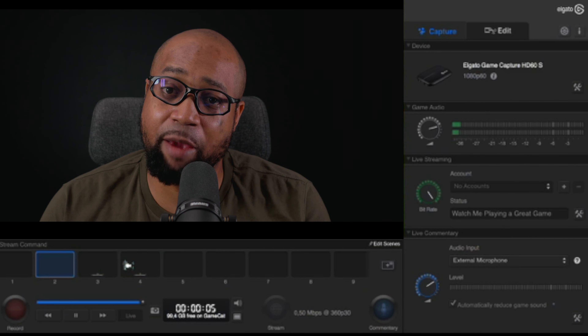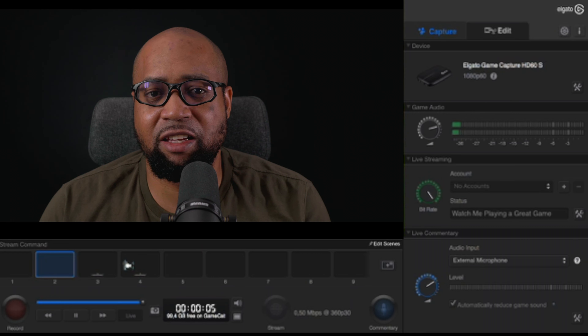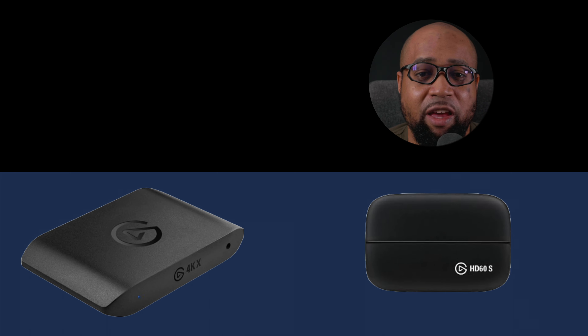Inside OBS, I use QuickTime movie file format as my recording format. My video encoder is Apple HEVC and my audio encoder is AAC. I used the large file size quality setting in OBS.